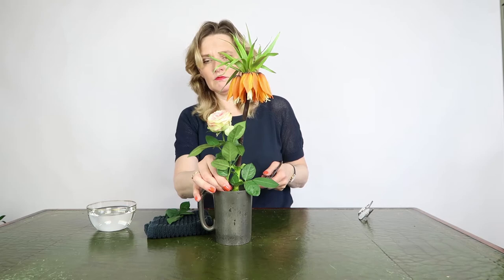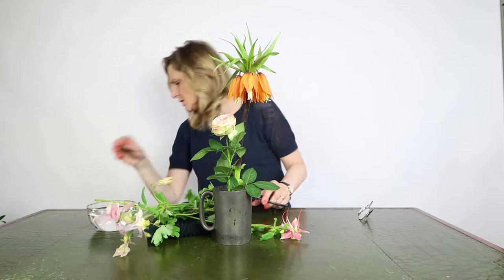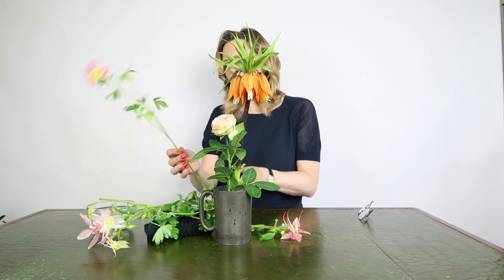I like these flowers — they're beautiful spring season flowers.